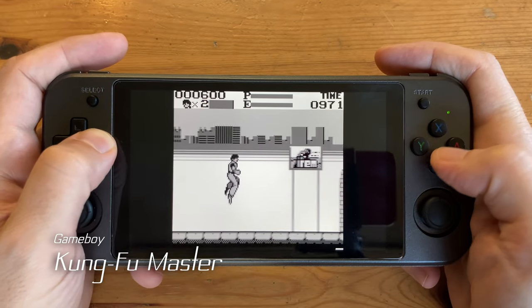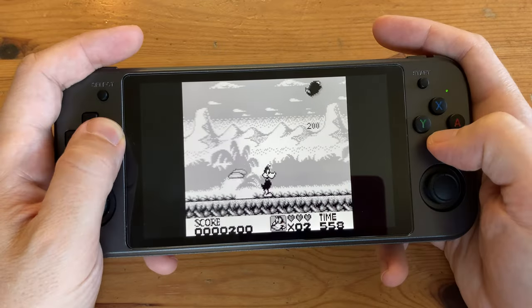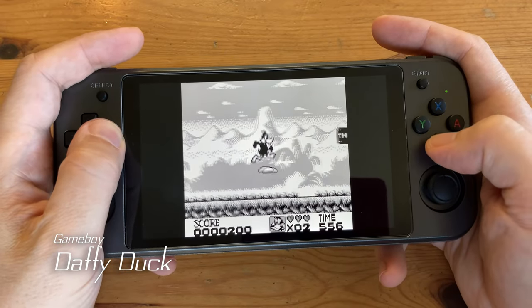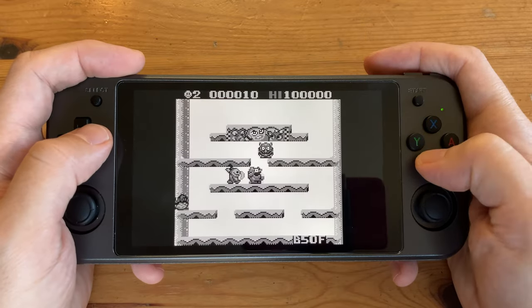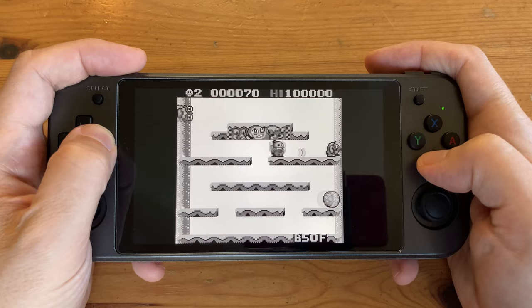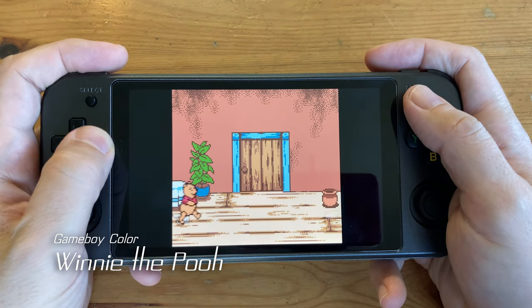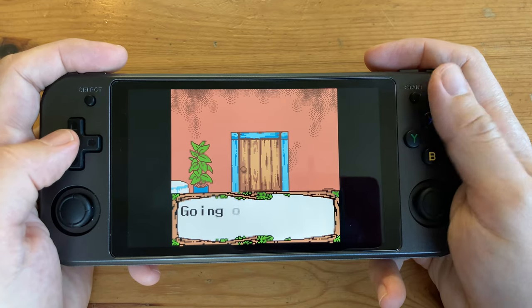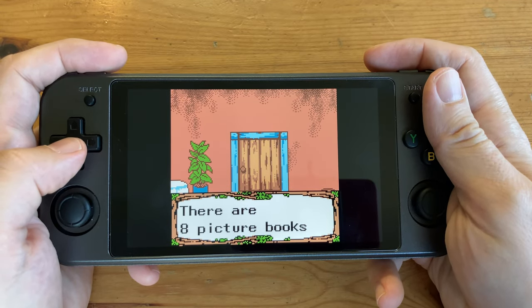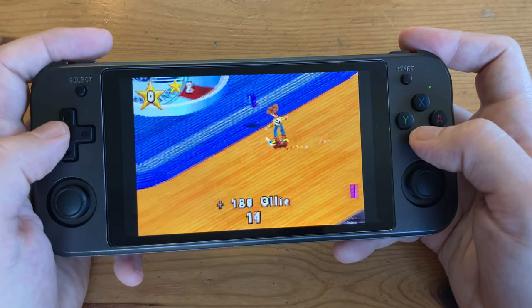Let's move on to the handhelds. This is the original Gameboy — as you can see on the left and right, most of the screen is not being used. We could stretch the screen but it just looked very odd. With the 5:3 aspect ratio of the 552, this system does a good job of emulating the Game Boy Advance.